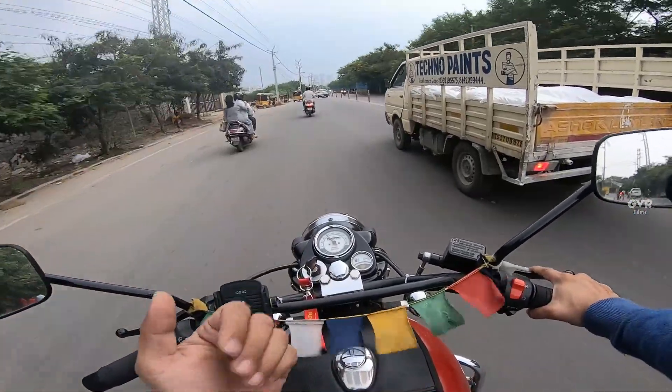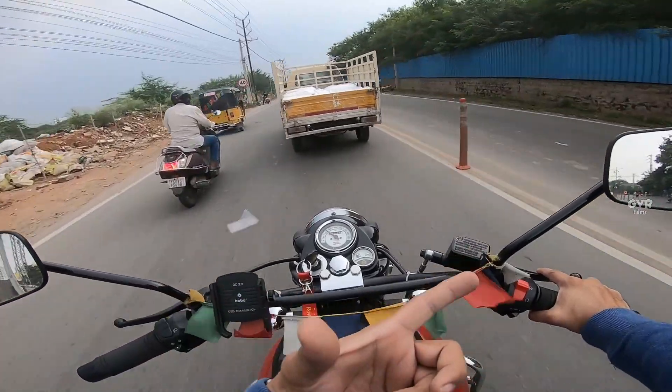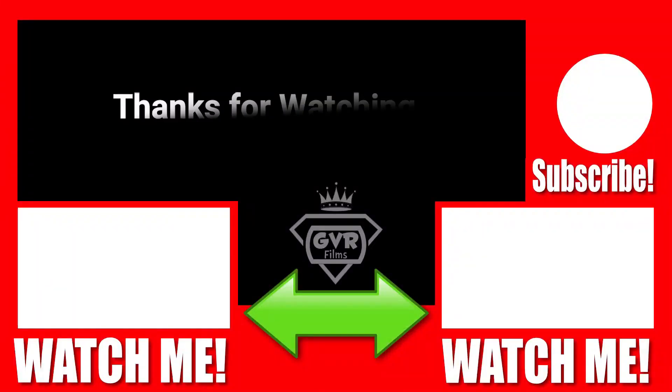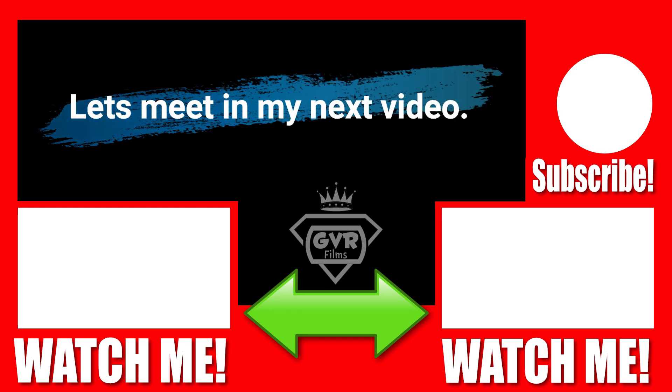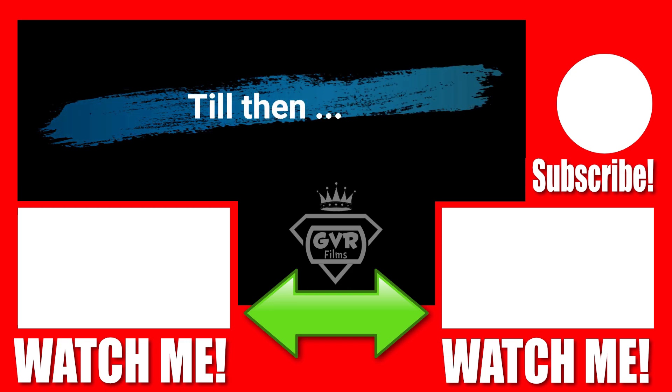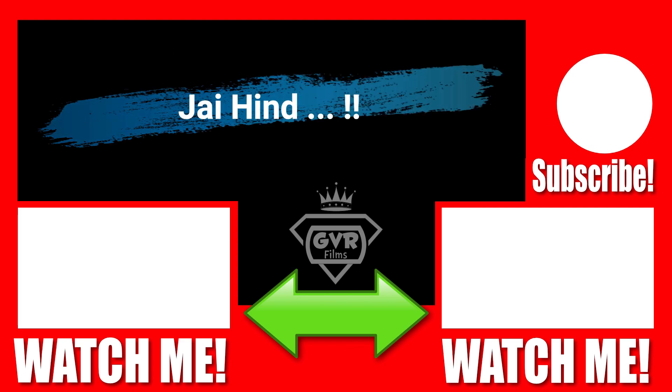Let's meet in my next video. Till then, keep smiling and never back down. Jai Hind. Good night. See you next time. Bye.